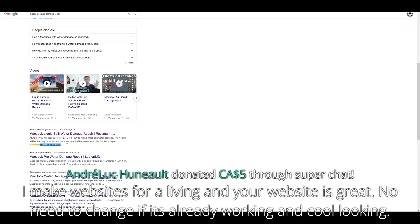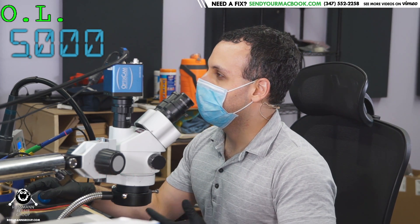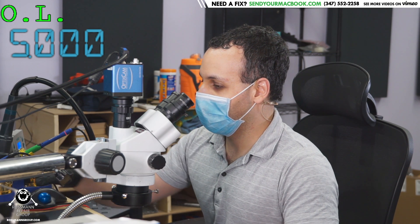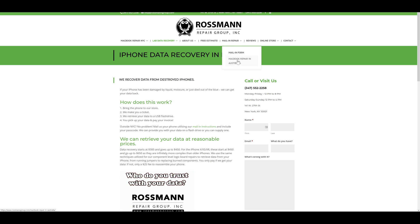I make websites for a living and your website is great — no need to change it if it's already working. Here's the thing: if your website answers everybody's questions, which is what I've tried to do, what you find is that more people will show up. I actually have Paul Daniels on my website — I tried to give him some SEO juice. Nail and repair, MacBook repair in Australia.